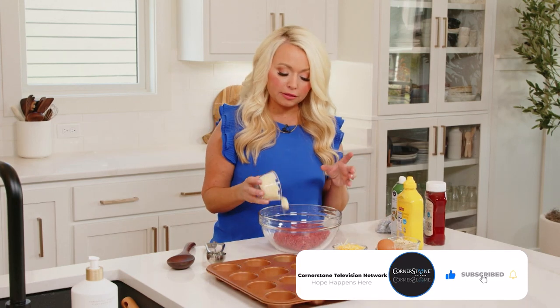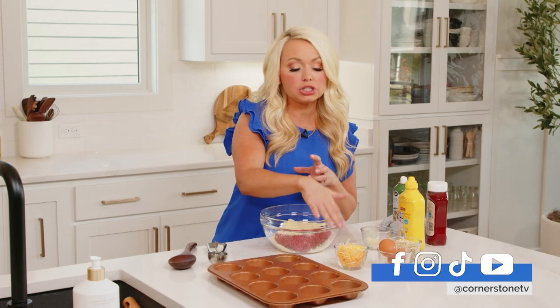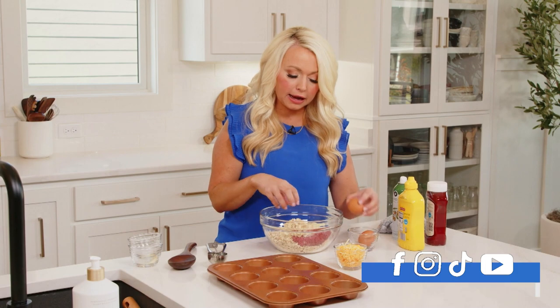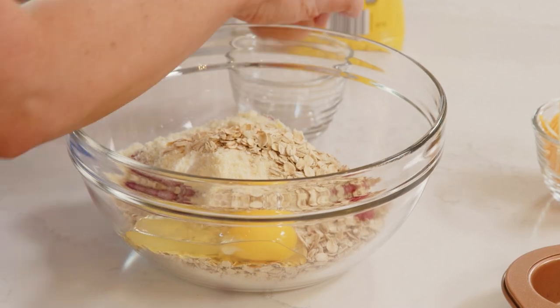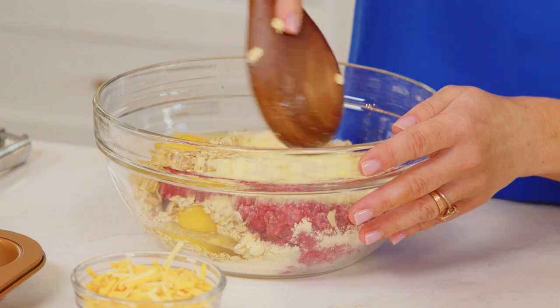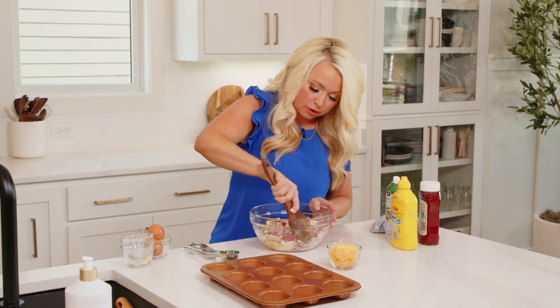I'm going to start by adding the parmesan cheese to the beef. The reason I'm using parmesan cheese is if you added something like shredded cheese to ground beef while it's baking, it's just going to get gooey inside, so we're going to add the shredded cheese on top. Then I'm adding some old-fashioned oats as a binder — similar to meatloaf, eggs and breadcrumbs or oats bind the meat together, keep it moist and flavorful so it doesn't get tough. We're just going to break up the meat with a spoon or spatula and get these flavors all blended together.